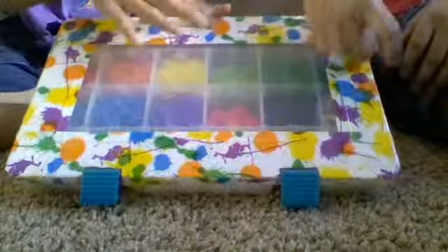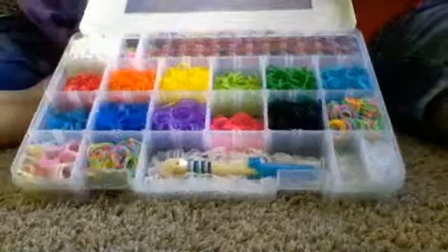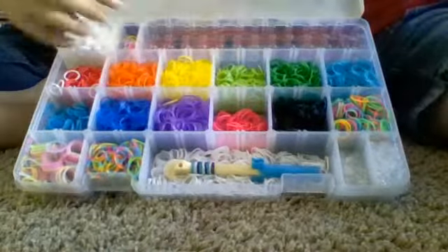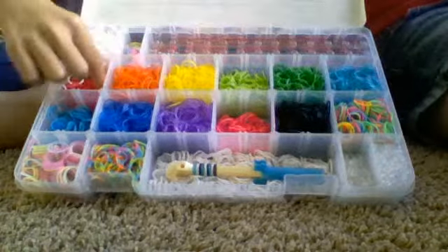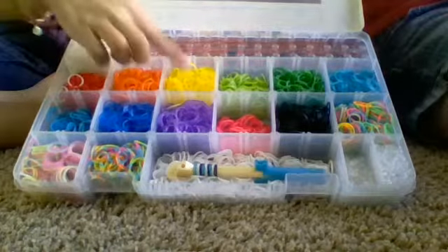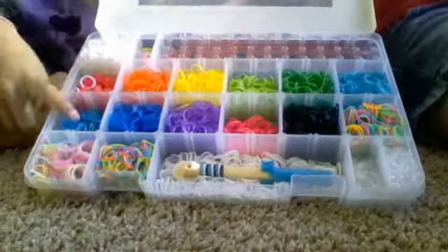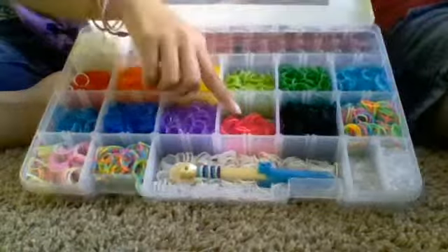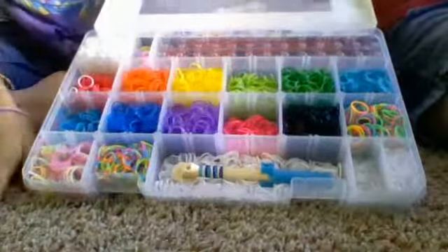I put duct tape — amazing duct tape. I make wallets. No, I suck at wallets. I put my loom — like, my failed American flag. I have glow up here, just different colors. Glow. I have red here, gelly orange, gelly yellow, lime green, grass green, turquoise, blue, ocean blue, gelly purple, neon pink, black, a mix of neon colors.